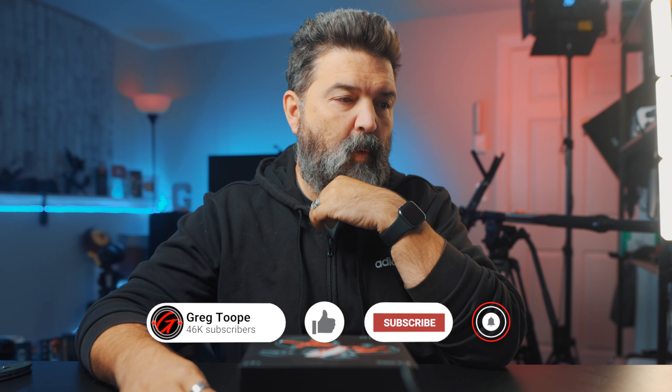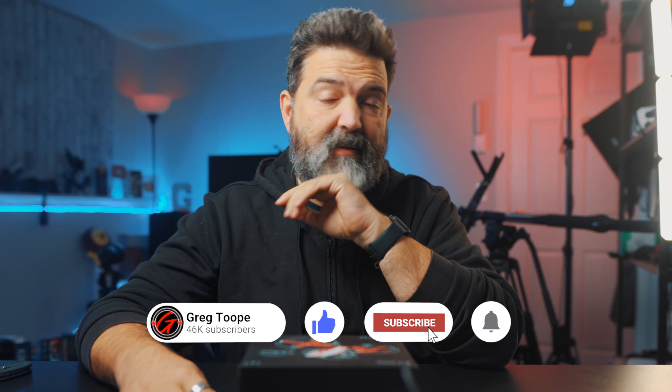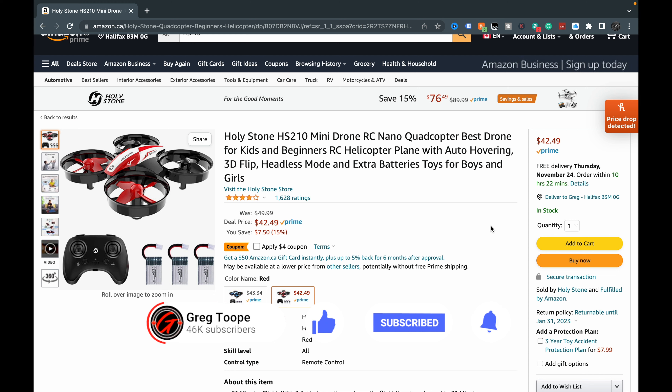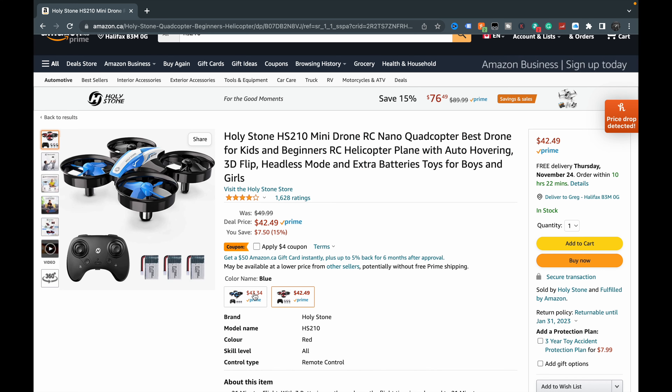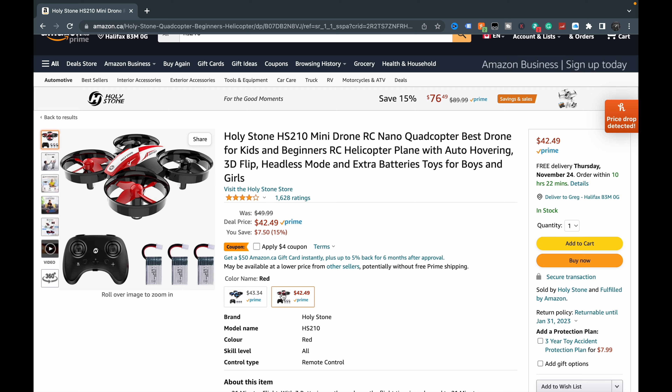We're gonna take a look at this right now. It's reasonably priced, comes in around 40 bucks — you can get a four dollar coupon. This is here in Canada. It looks like you can get it in red and white or blue and white. Red is stylish. It looks like it may come with a couple of extra batteries.